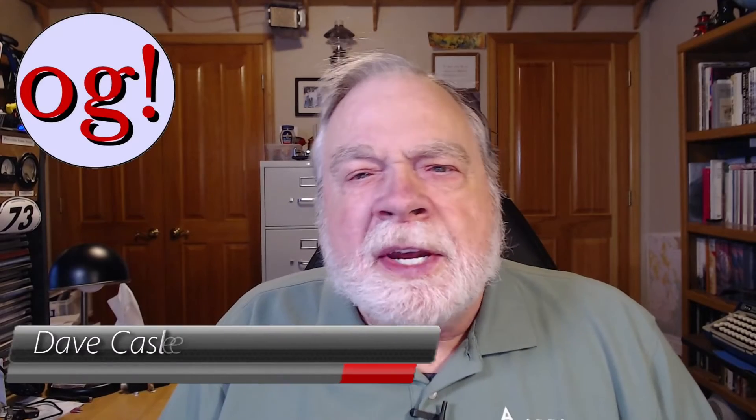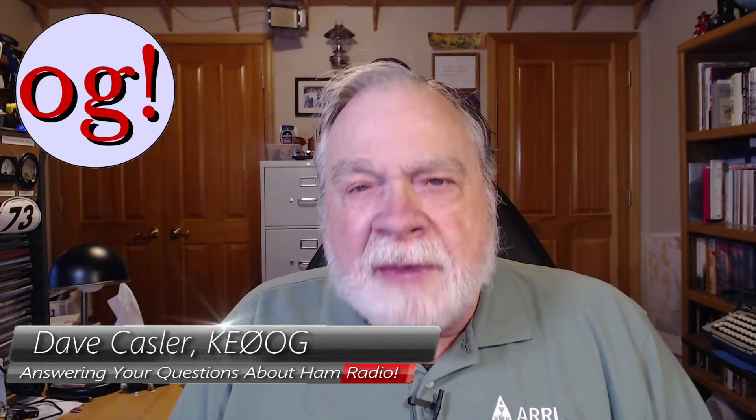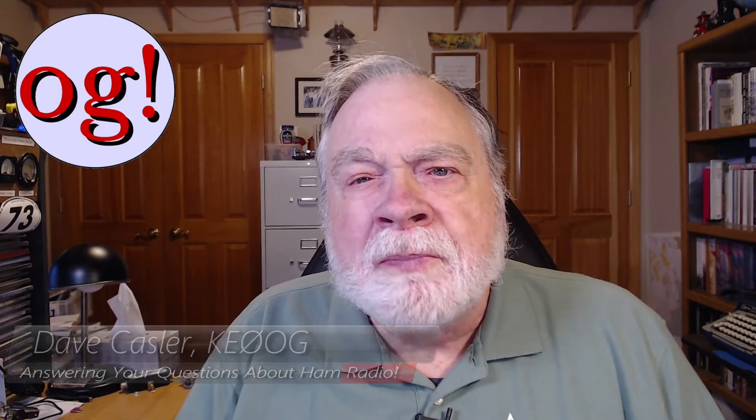Hello QST readers and ARRL members worldwide. I'm Dave Kessler, Amateur Radio Callsign KE0OG, here with the supplemental video to the January edition of QST. I write the Ask Dave column, which is in every QST, and this is the January issue — all about antennas.